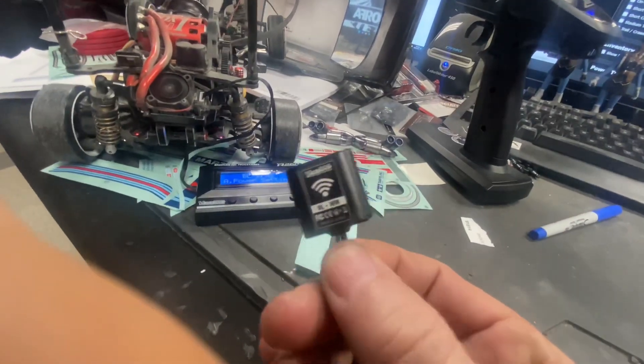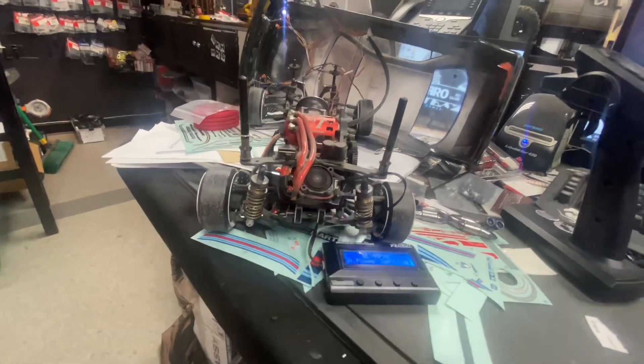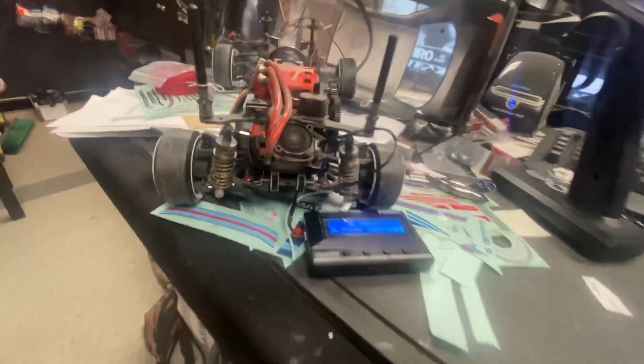There's the Yokomo Wi-Fi link — which now does not work with the new ESC. So lame.